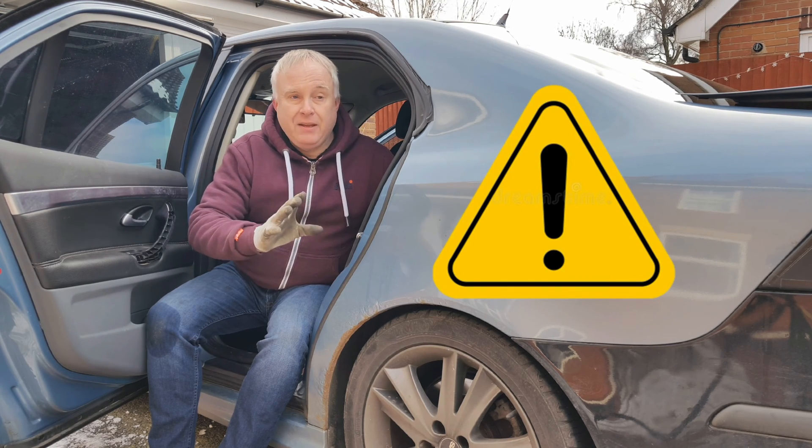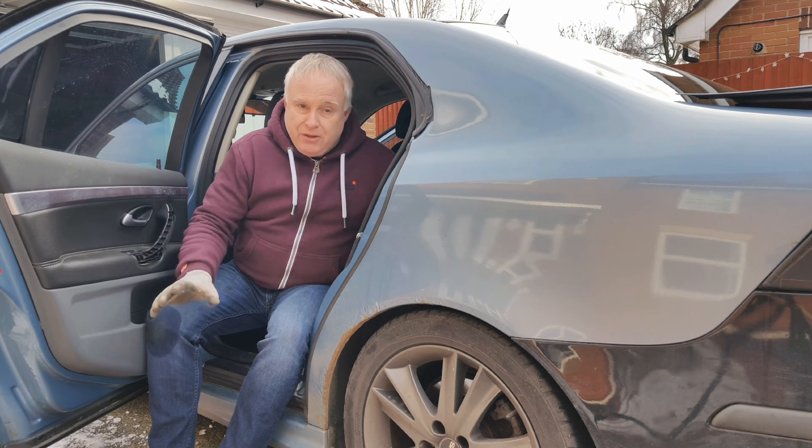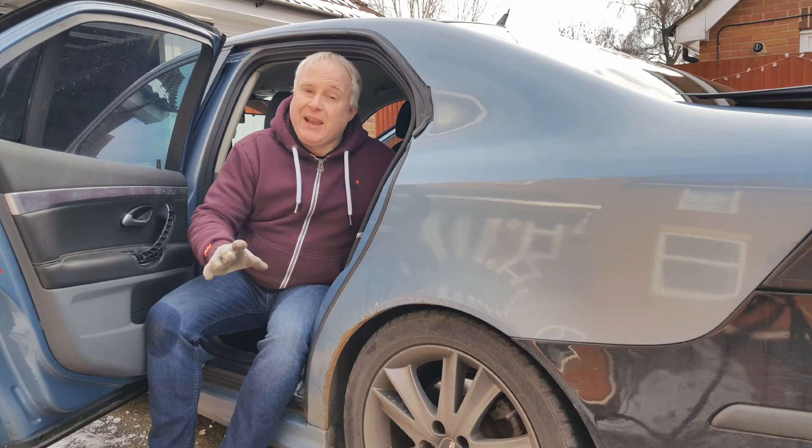It's only there to warn you of a developing situation whilst you're out on the road. It's not a substitute for the regular maintenance and checks that it is your duty as a licence holder to carry out.